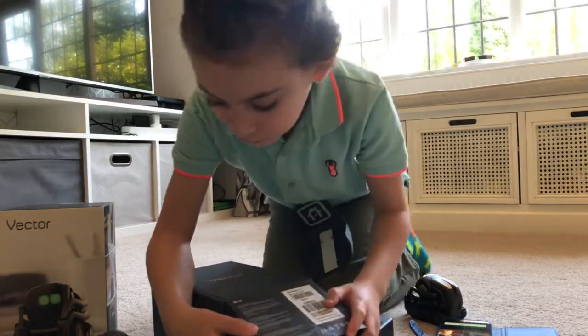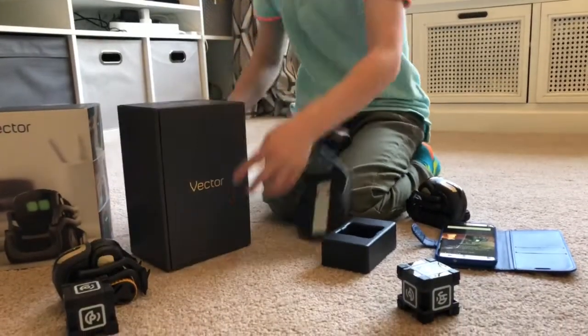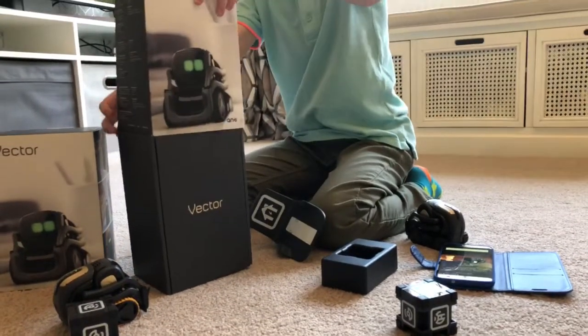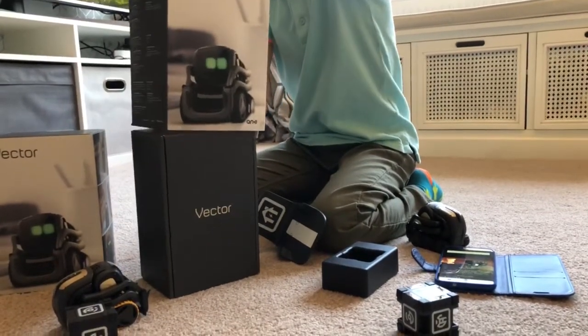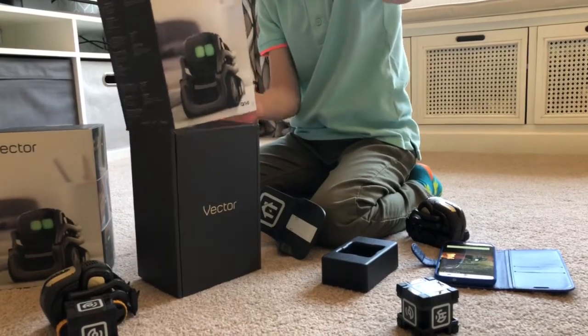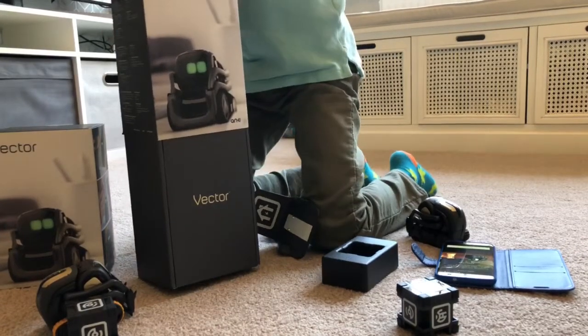I'm going to take the Vector out first. No, I'm going to take the Vector. Here, it's your new buddy. Okay.